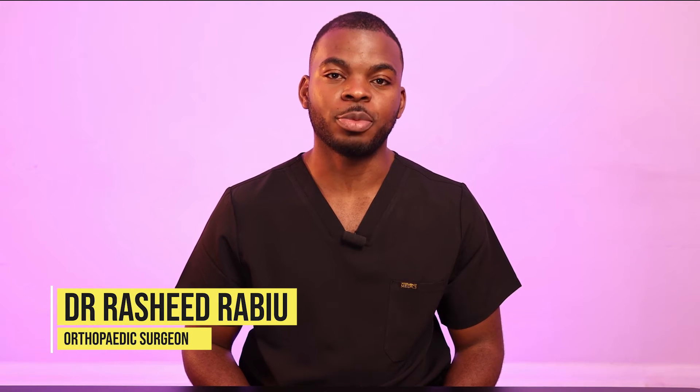Hi, I'm Dr. Rashid and I'm a trauma orthopedic surgeon working out of the south east of London. Welcome to the House of Medics Leonard's Suture Series.